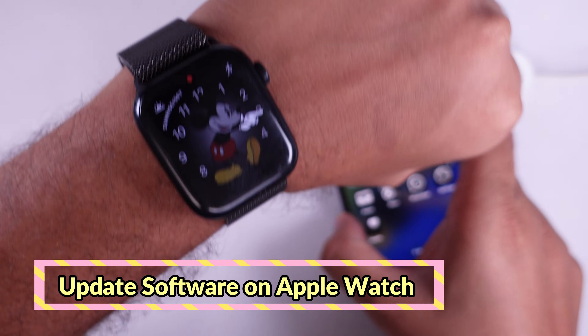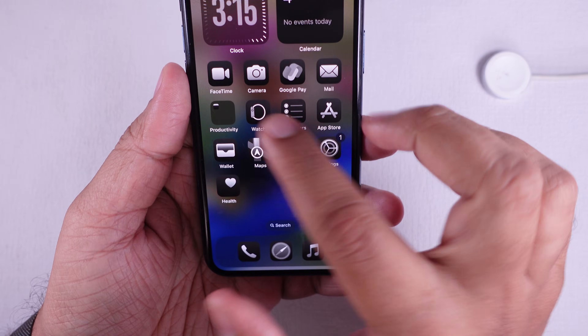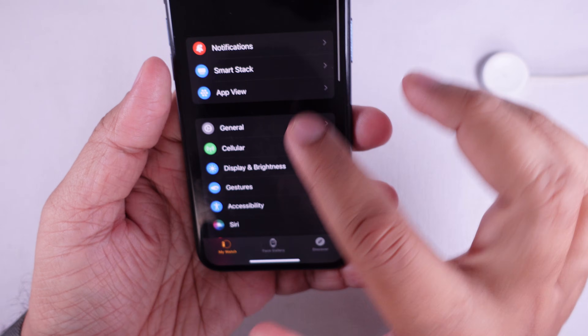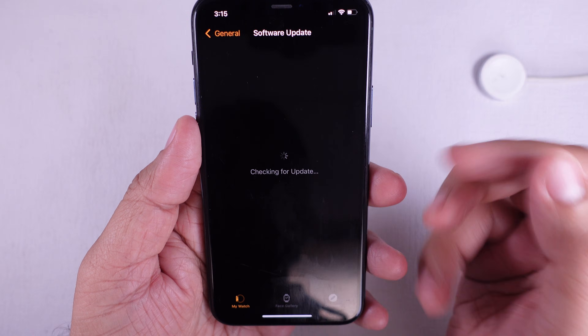Solution two is to check for another update. Sometimes Apple quickly releases a follow-up update to fix bugs. Open the Watch app on your iPhone, go to General, then tap on Software Update. If an update is available, install it — this might fix the touch issues.